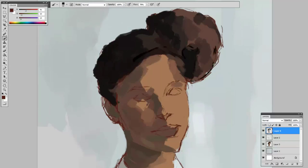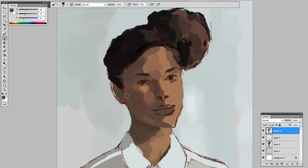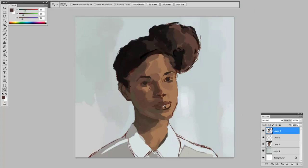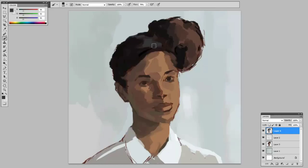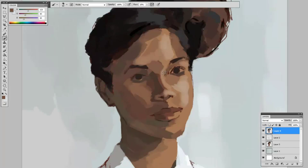Here I was using those sharper edges I was talking about, which didn't end up working too well, and I had to blend it. If you want me to clarify any of these steps, post a comment — it's moving very fast. Trying to keep the clothing, the neck, and the hair simple, because people aren't going to really be looking at that. You don't have to spend too much time on that.